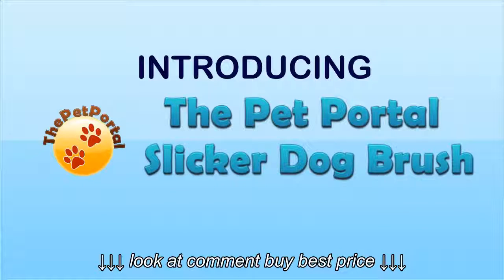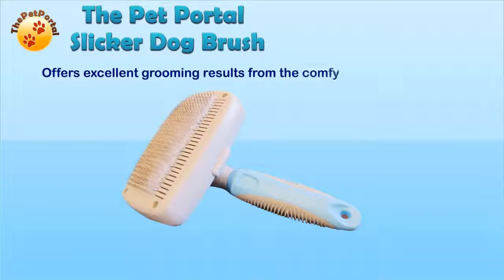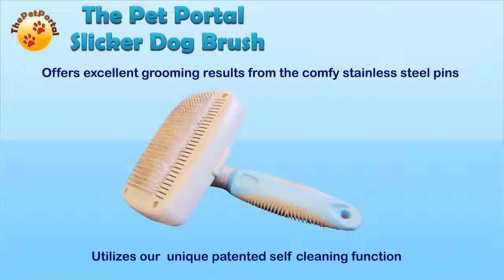Introducing the Pet Portal Slicker Dog Brush. It offers excellent grooming results from the comfy stainless steel pins, and utilizes our unique patented self-cleaning function.